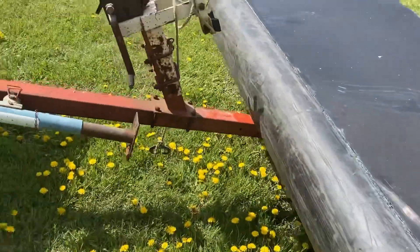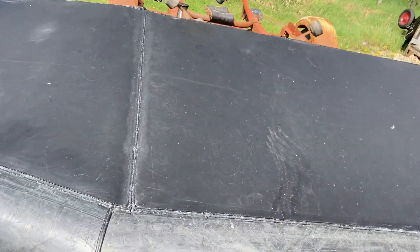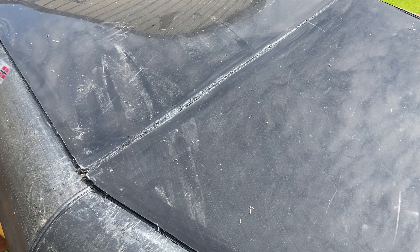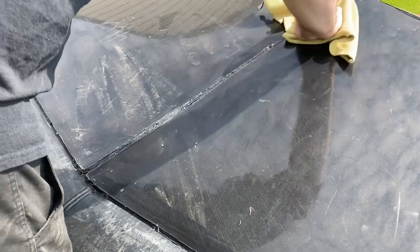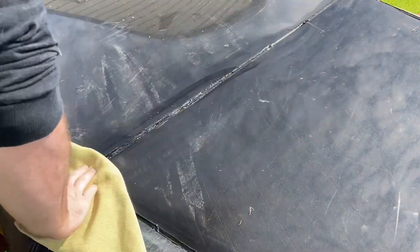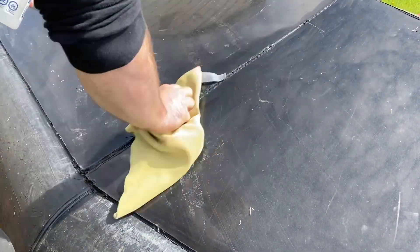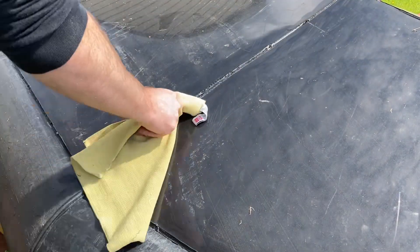I'm going to set my camera up and hopefully get some good shots of the actual welding process. I've already cleaned this once but was using a paper towel, which was leaving debris behind itself. So a little more isopropyl to make sure we get all the dirt and debris out. This particular weld was a bit of a nightmare when I started it, so I need to make sure it gets filled in.